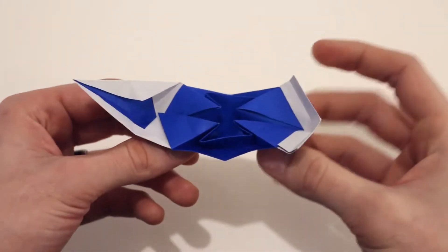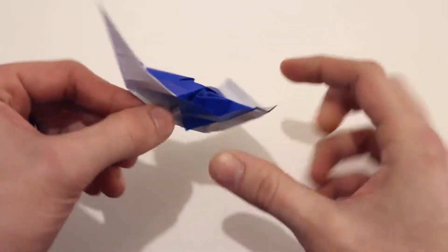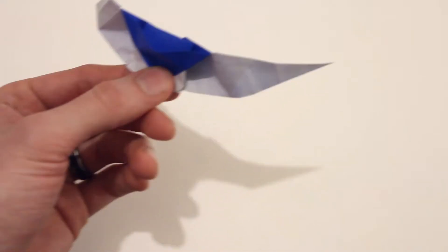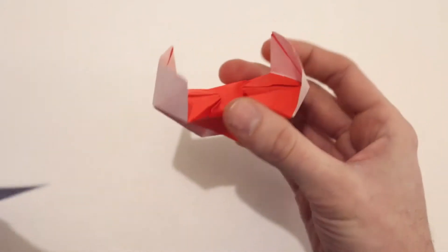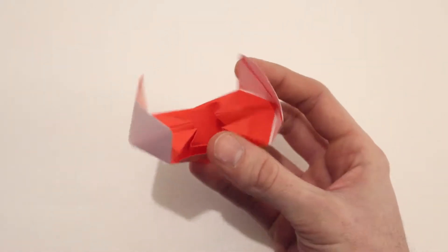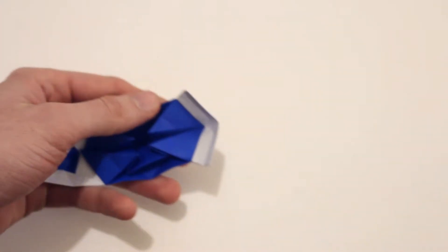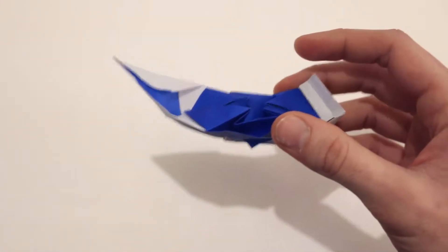Hi everyone, today I'm going to show you how to fold a Chinese junk boat. This is a traditional model, and there's a variation on this boat that I've shown in another video — I'll link to that at the end of this video as well. But we're going to fold one that looks like this, and I'll be using a 6 inch sheet of kami.